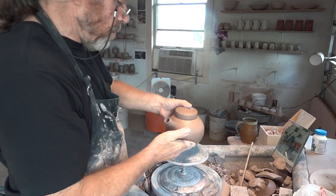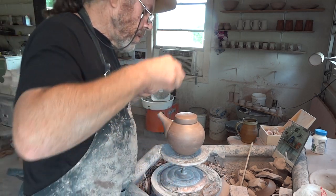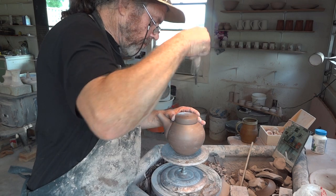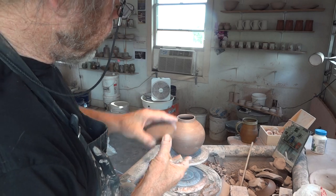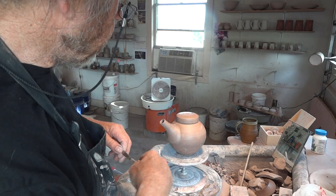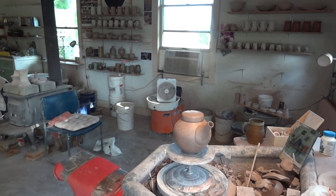Let's have a look at this guy — this one I was just working on before you came along. We're going to put a hole in the lid there — it hasn't got to be a big hole. Now I've got to cut the spout — this spout is ready to cut. Let's bring the camera down for a bit of detail.